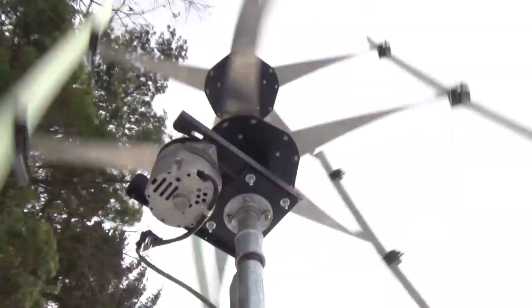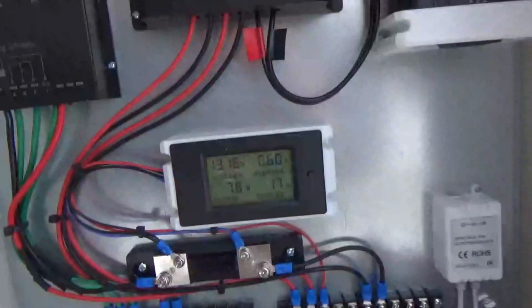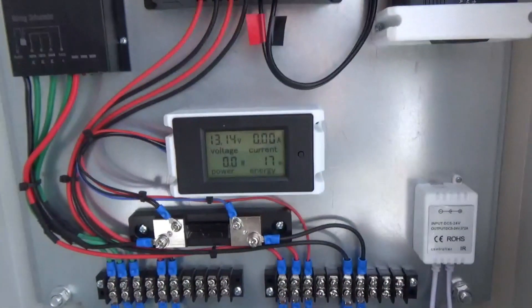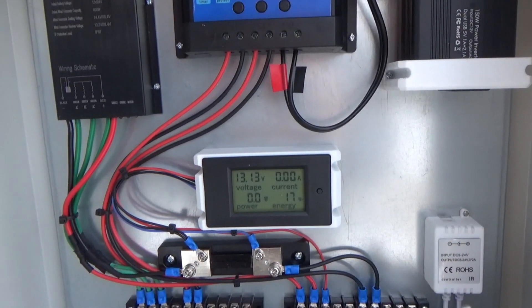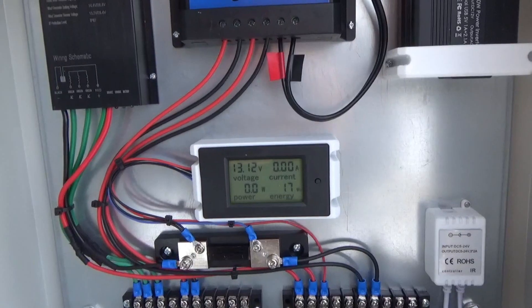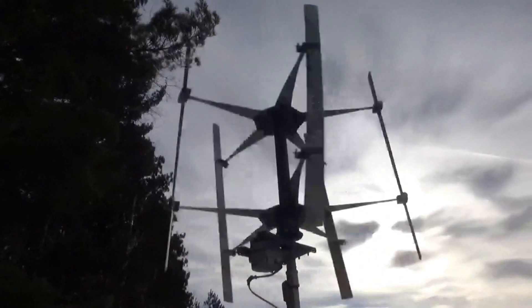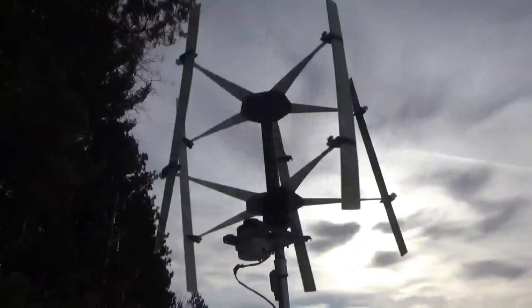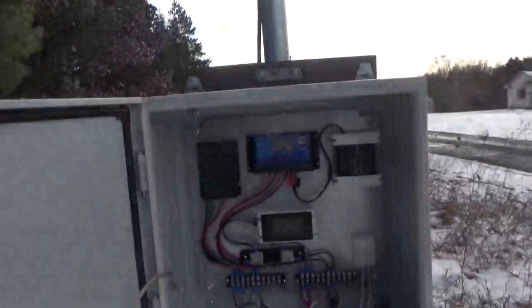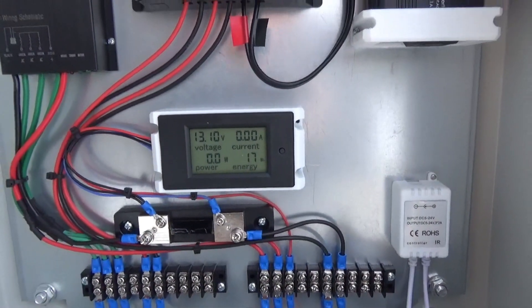Okay, we're getting 3.3 amps. The wind's dying out. Now we got some current for a little bit. The wind is very variable. Some good wind. It's not getting much current yet. It doesn't quite get up to voltage.